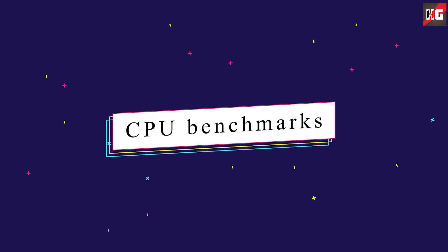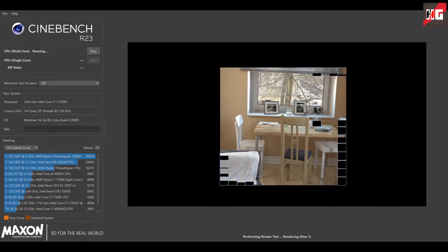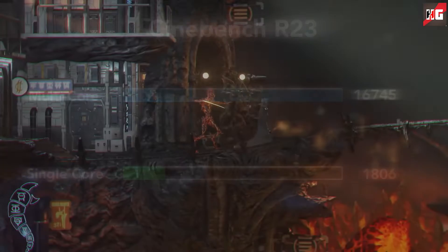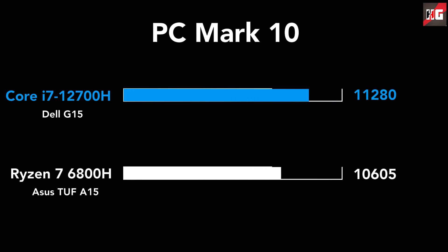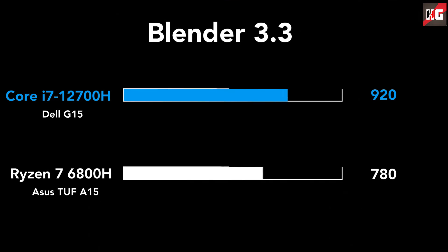For CPU benchmarks, in Cinebench R23 the i7-12700H achieves a single-core score of 1,810 points and a multi-core result of 16,745 points. In 3DMark, it earned an impressive score of 12,539 points. PCMark, which evaluates fundamental functions, returned a result of 11,280 points. In Handbrake, a 60-minute 4K clip took about 30 minutes to convert. Finally, in the Blender 3.2 render test, it received a score of 920 points.